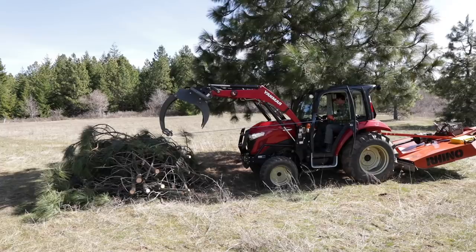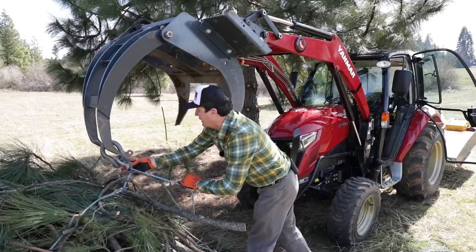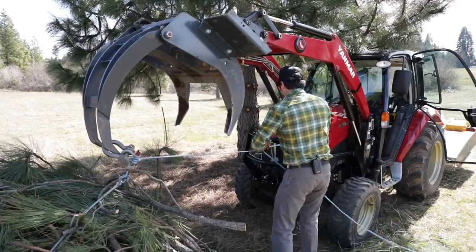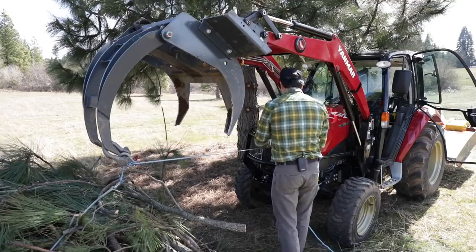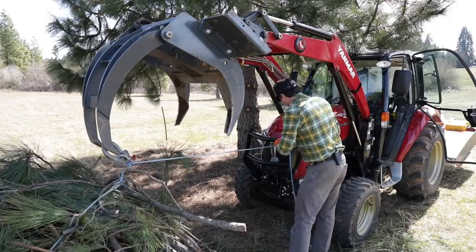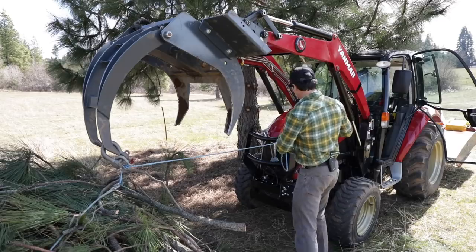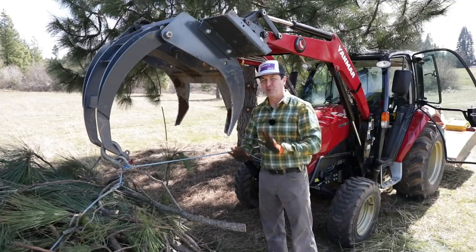Oh my goodness. This is turning out to be a colossal waste of time — I could have had the pile moved twice over without all this messing around with this rope. That's what happens when you take suggestions from people who haven't actually done it. Maybe in a little tiny pile it might work. You can see how much flex I'm getting out of it. I don't know that it's gonna work, but let's give it one more shot, and then I'm going to say this is a complete waste of time.